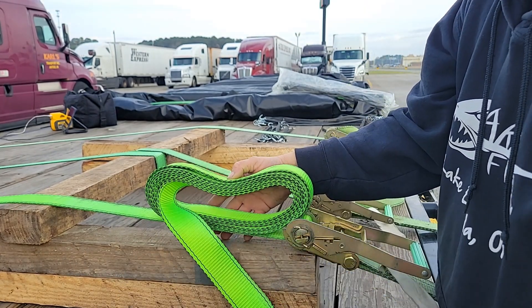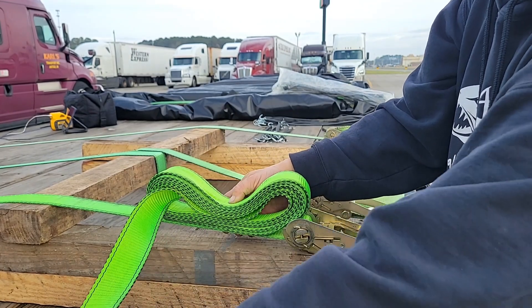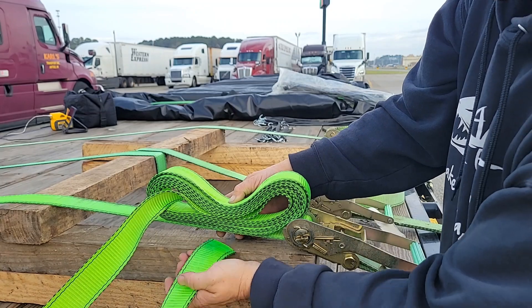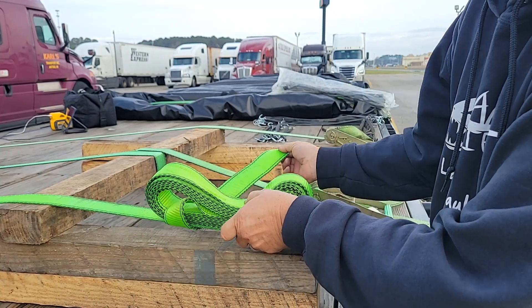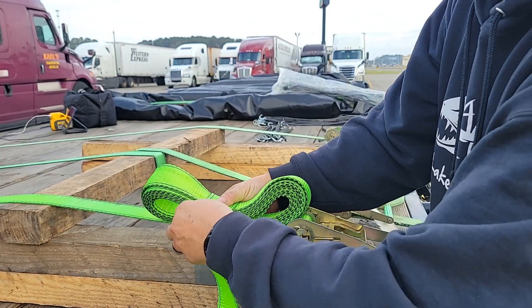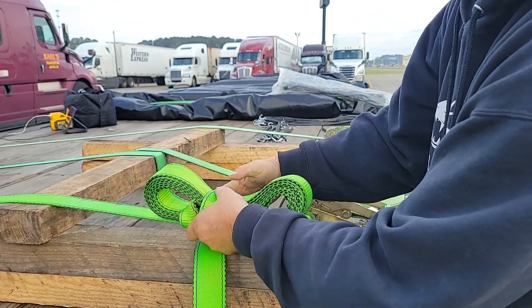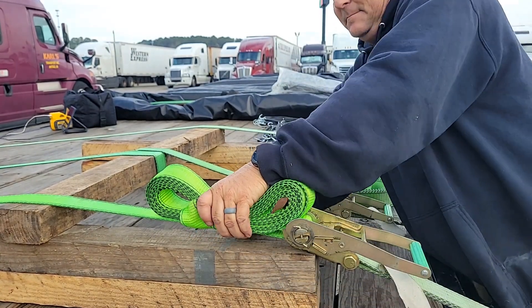I'm going to flip out about two feet maybe. What I'm going to do is take this, tuck it under the strap, pull it through, come over, go under again. I'm going to do this a couple of times, keeping it nice and tight as I go.